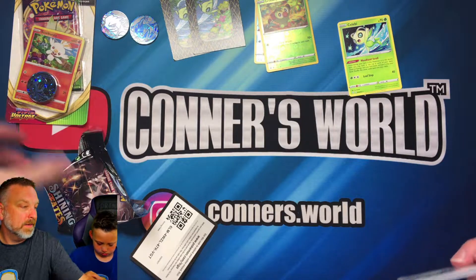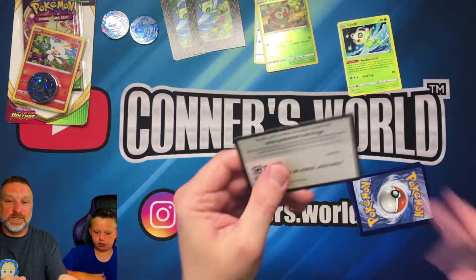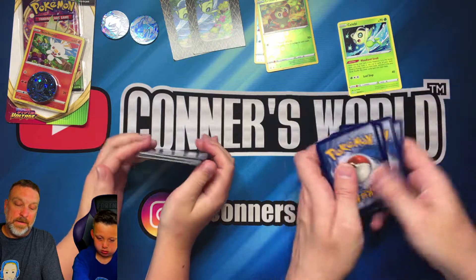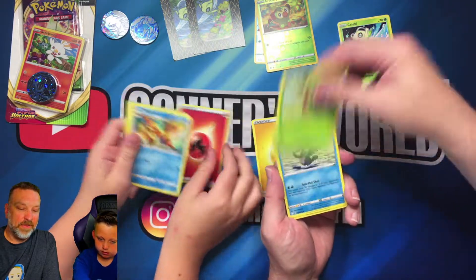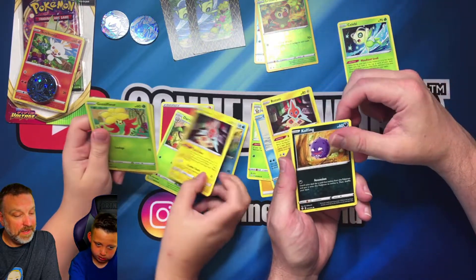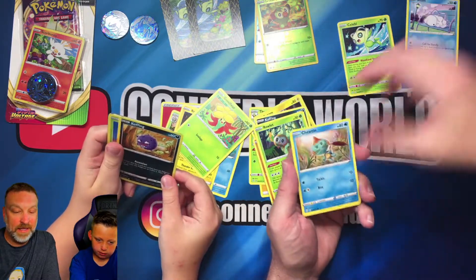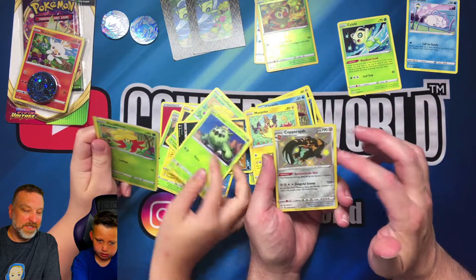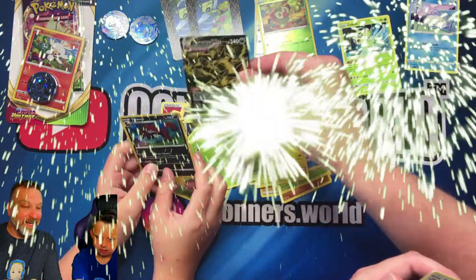Alright, last Shining Fates pack for each of us. There's my code card. I got the Cramorant. Connor, what you got? Darkrai — perfect! Gossifleur, Snom on the bench — Morpeko. Oh look at that, I got a reverse holo! And I got a baby shiny Gossifleur — oh my goodness, look at that!